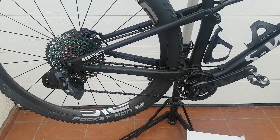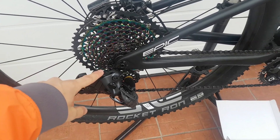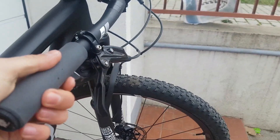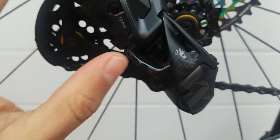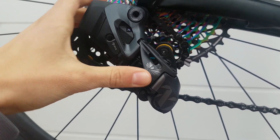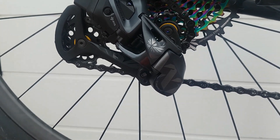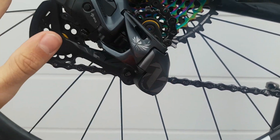My first impressions of the installation, apart from the simplicity, is that the rear derailleur feels sturdy and heavy, and also the shifter — there's nothing to it. The rear derailleur itself houses a lot of tech: it has an electronic brain, a stronger motor than the road version, and not only the chain retention clutch but also a protection clutch that enables it to protect itself from crashes and bashes from the trail. Other than that, it's a really solid-looking unit, in line with the design of current SRAM components.